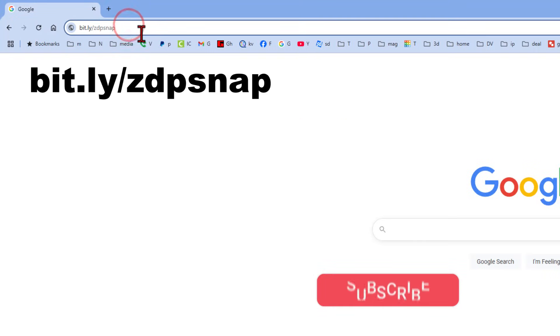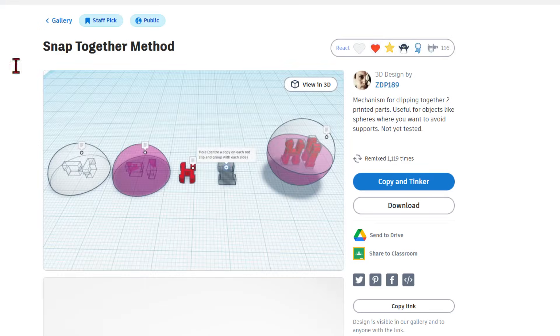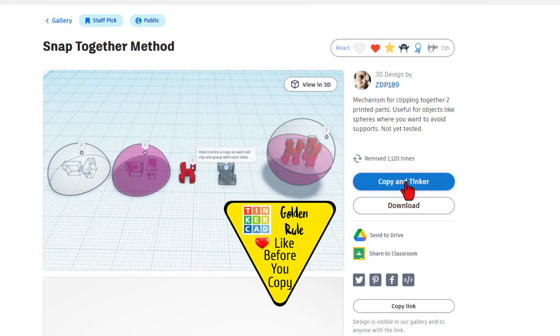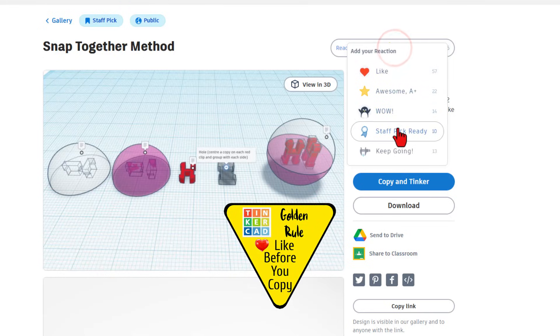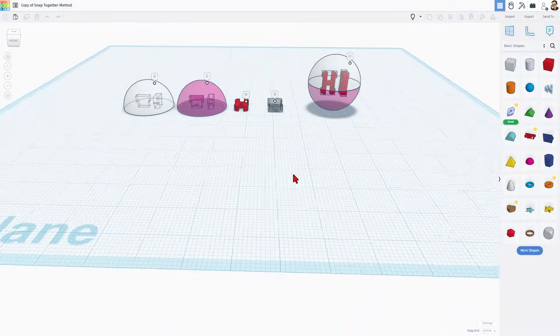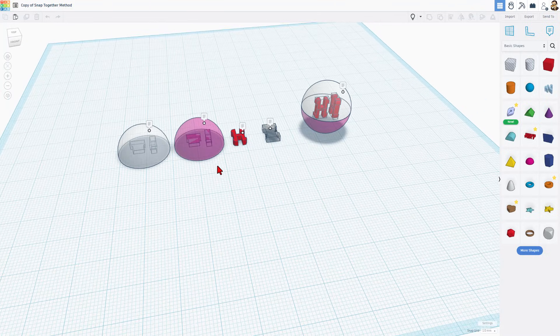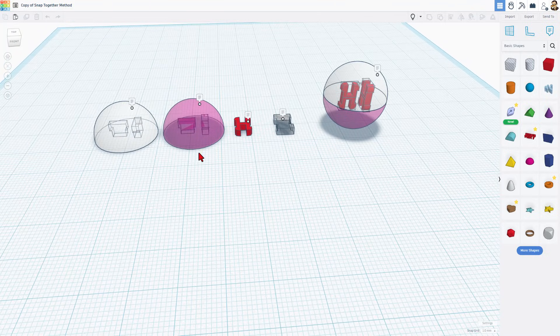Today's project starts with a bit.ly link in the description: bit.ly ZDP snap. Press enter and this takes us to a fantastic method created by ZDP 189. It's set to copy and tinker, so don't forget the golden rule of Tinkercad — make sure you give a reaction before you copy and tinker. When you do copy and tinker, you get an exact copy of the project created by ZDP 189.